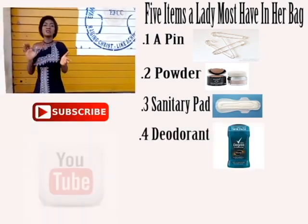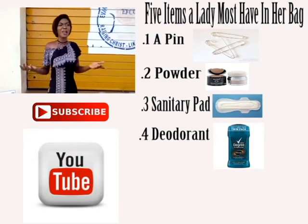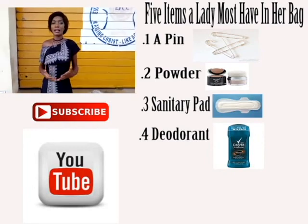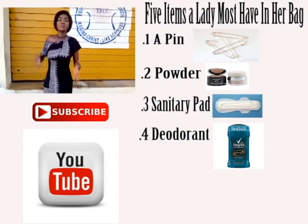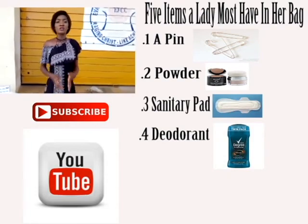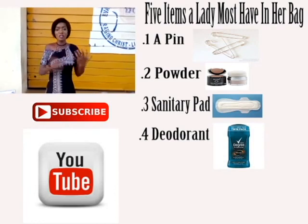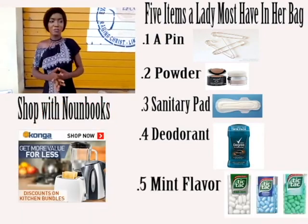The fourth thing a lady must have is deodorant or roll-on. At times you might not plan for an event and end up becoming very sweaty. No one wants that — it can end up being smelly. So with deodorant, you can easily apply it or spray something so you don't end up smelling, because it's a big turn-off for a lady to be smelling.